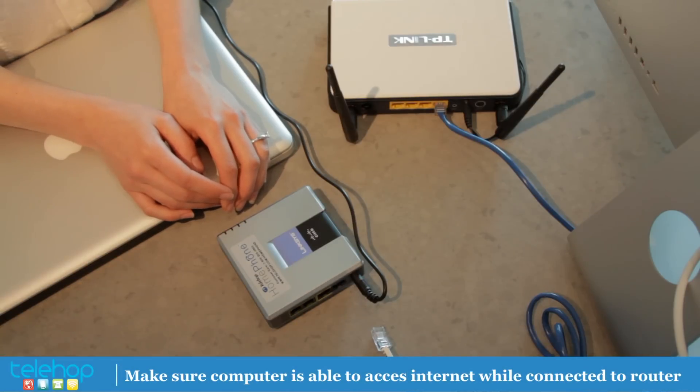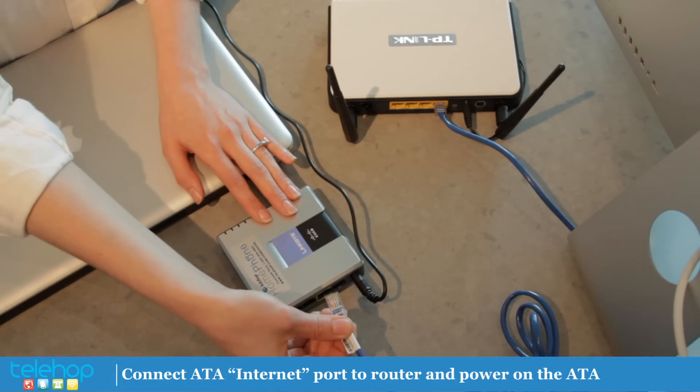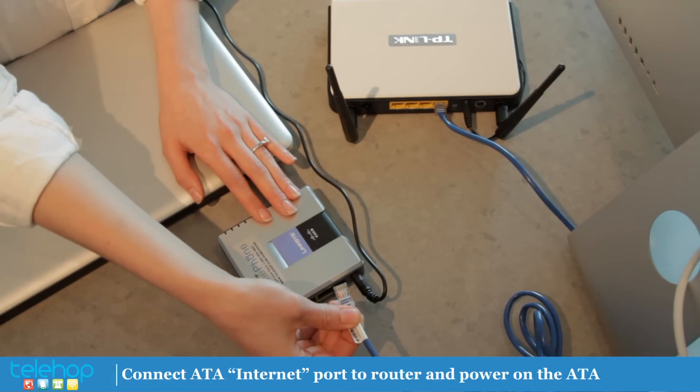First, make sure your computer is able to access the internet when connected to the router. Next, connect the ATA internet port to the router and power on the ATA.